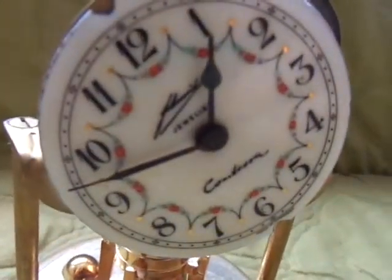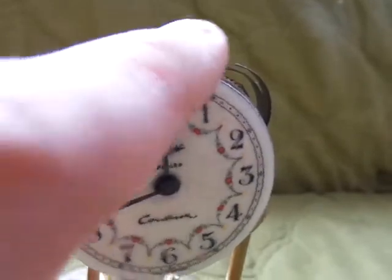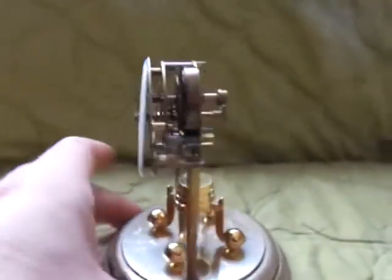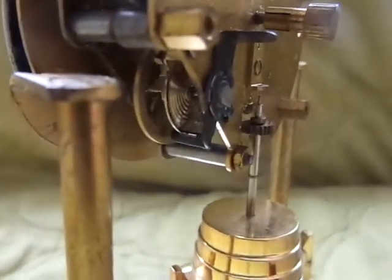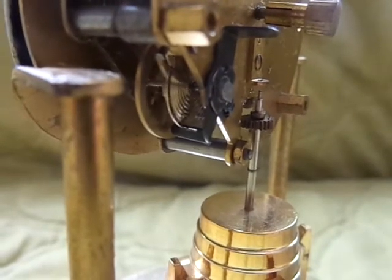I'll give you a close-up look at the dial. The dial is kind of just sitting on there, moving freely, and as I turn it around you can see that the movement was wound and it is working. I don't know how long it will last — it's been going for a few minutes.